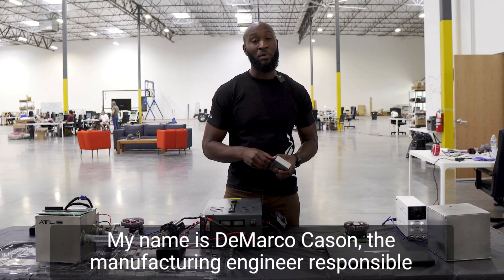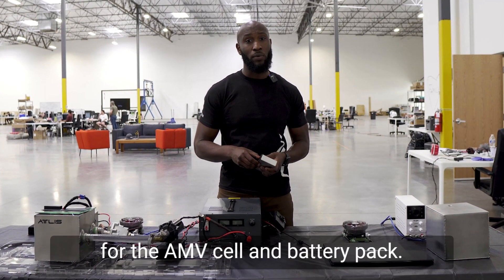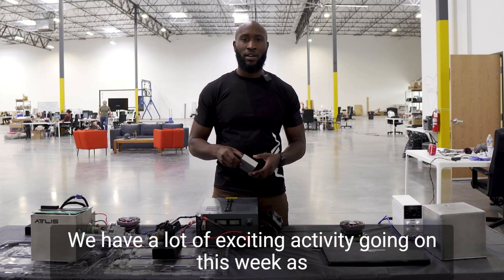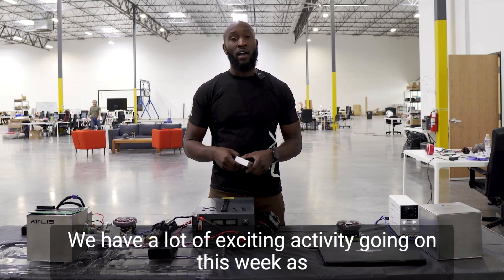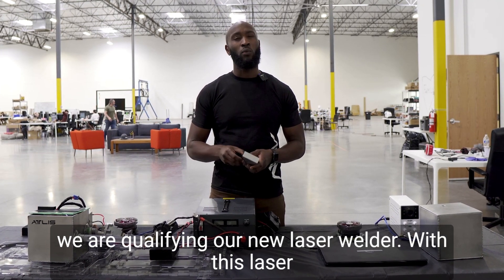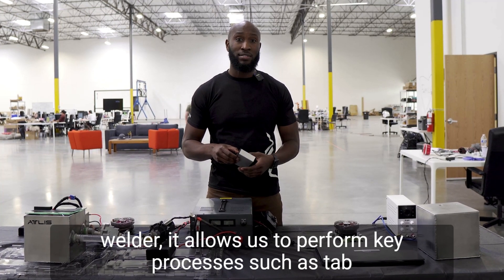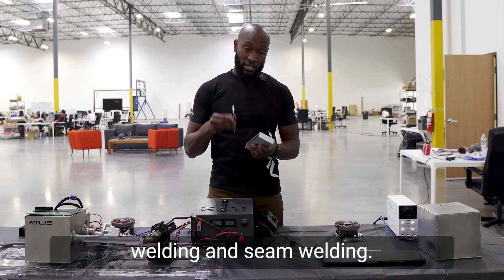Hello, my name is DeMarco Kaysen, the manufacturing engineer responsible for the AMV cell and battery pack. We have a lot of exciting activity going on this week as we are qualifying our new laser welder. With this laser welder, it allows us to perform key processes such as tab welding and seam welding.